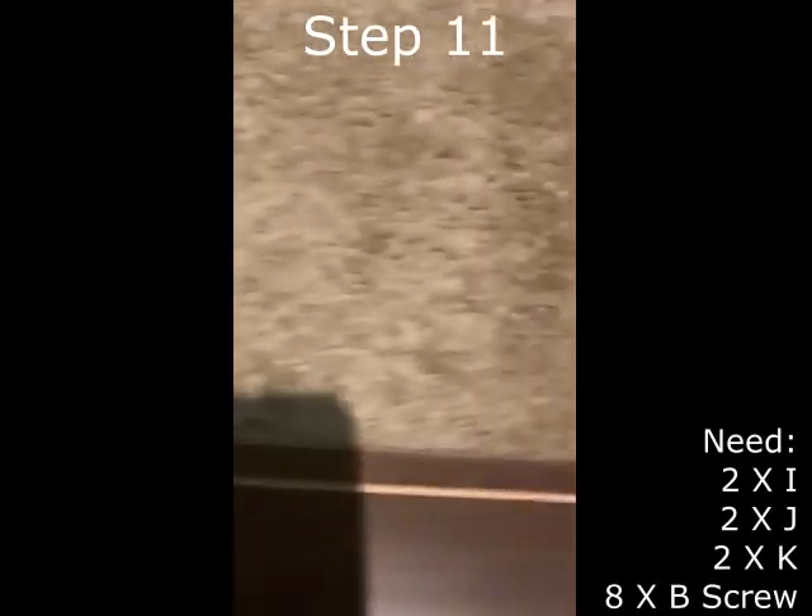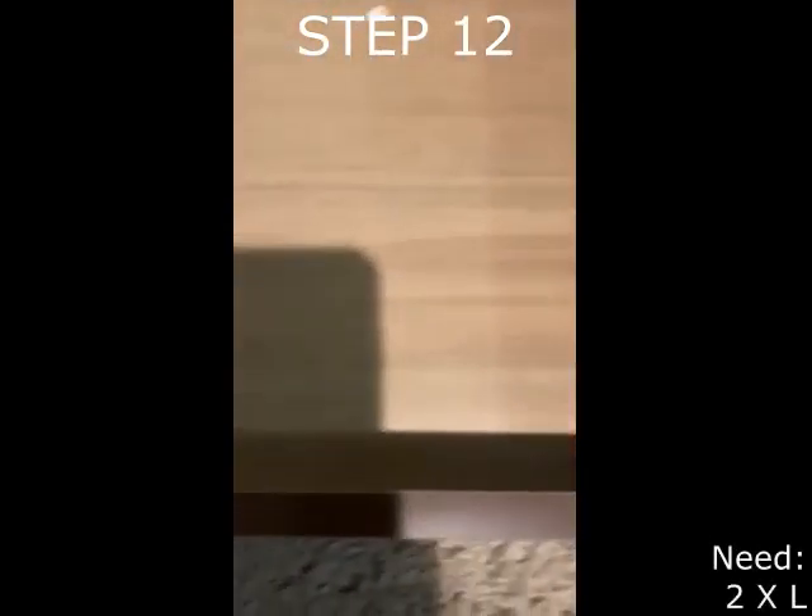Step 11 requires the J piece, the K piece, and the I piece — there are two of each, and this will compose the two smaller drawers. The groove should be facing the bottom because that's where the L piece will connect. This step also requires eight B screws to connect I, J, and K via the previously attached A screws. Step 12 requires two L pieces, which must be slid into place on the connected I, J, and K pieces, and this forms the bottom of the drawers.